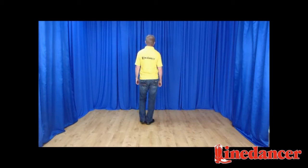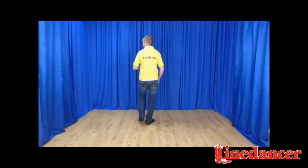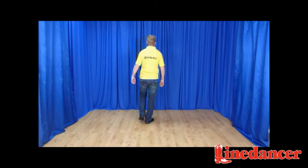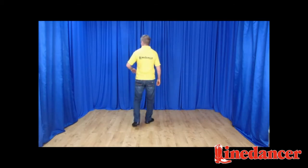Into some heel jacks now. The first one is slow, and then the two quick ones follow that. Weight's on the right, we go back with the left — it's back left. Present the right heel, step down onto the right and touch the left. That was your slow one. Now you syncopate those for two more: and heel, and touch, and heel, and touch. That's your third set of eight.